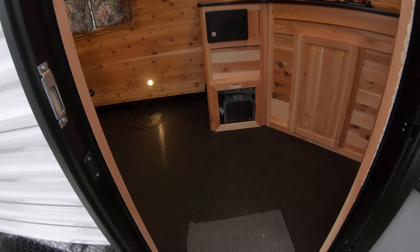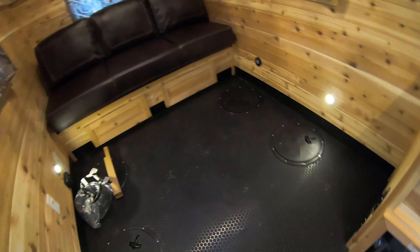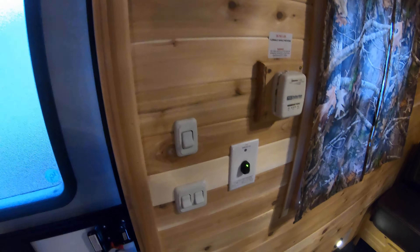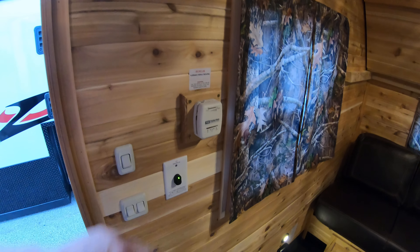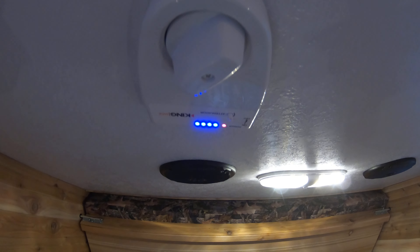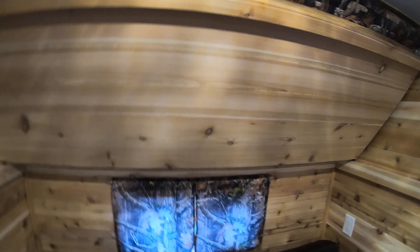Now going inside, you can see the Honey Hole has a rubber floor — perfect for fishing. If you get northerns in here, you get slime all over the place. You've got your light switches here, light controls inside and out, your battery disconnect, your thermostat, your TV antenna control, so you can watch the game. And of course you've got a bunk up here that you can use to sleep somebody on.